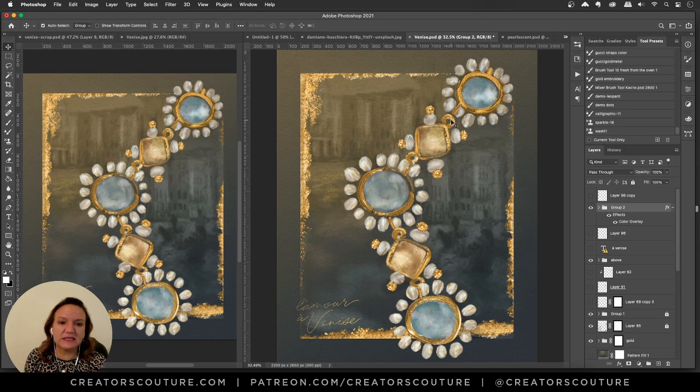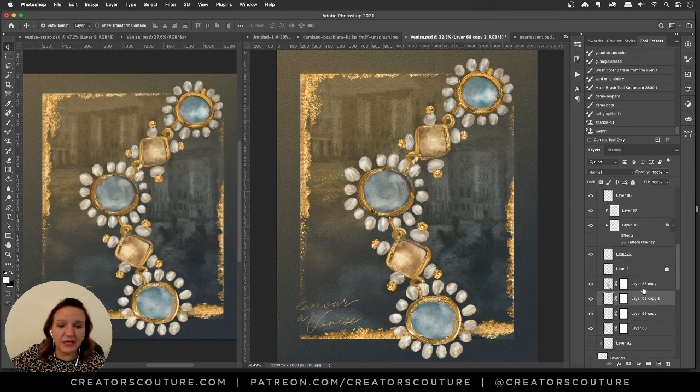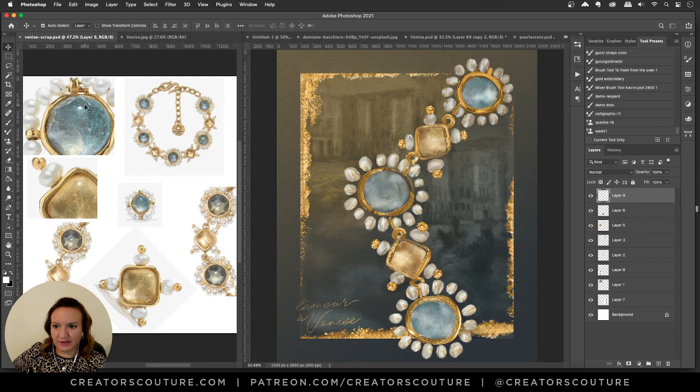Now let's get into the meat and potatoes. The decorative edges are quite simply my 24 Karat brush collection — those are mixer brushes that make really cool gold brush strokes and can create a gold leaf effect. I simply painted brush strokes around the edges; I didn't want it to be perfect, so it has varying textures.